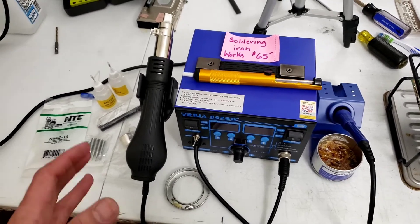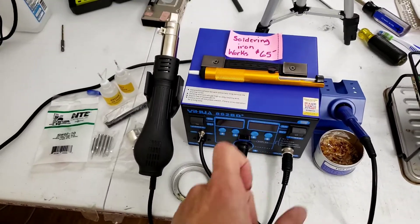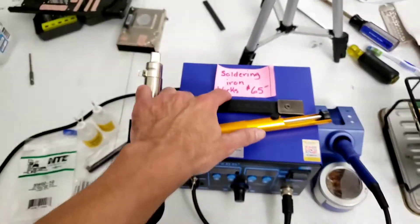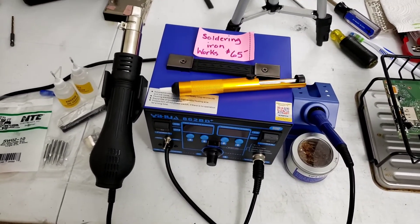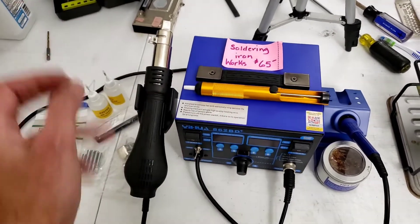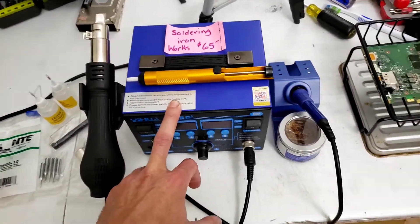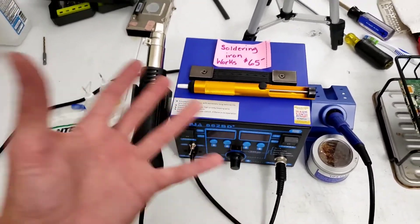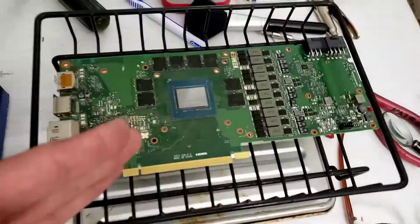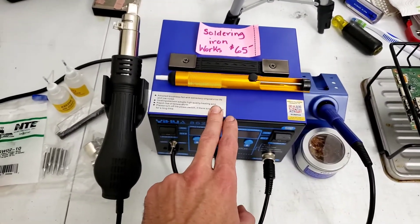I don't know much about this, but I do have a degree in electronics engineering where I did soldering and assembled circuits — about 20 years ago. I don't remember much, but I'll figure it out. Now for the reason you're probably here: how to fix this. It says 'working,' but when I plugged it in, nothing happened. I just came from the store and spent over $15 on stuff to try to fix it.